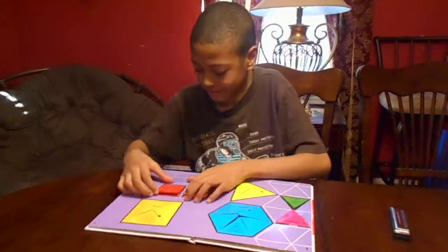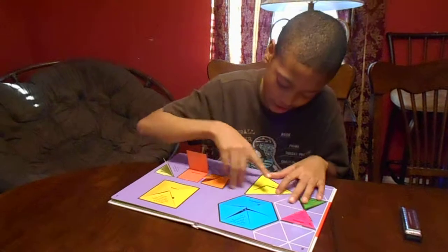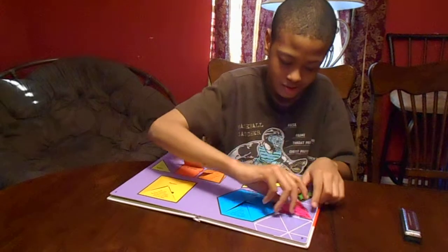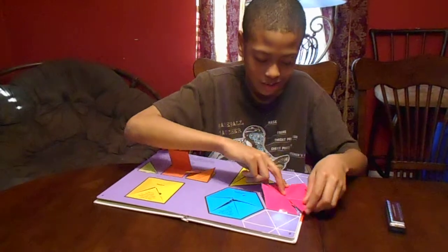Like this: a triangle turns into a square, a square turns into a rectangle, a square turns into a pentagon, I'm hoping. And the triangle turns into a hexagon, triangle turns into a rhombus, and this one turns into a hexagon.